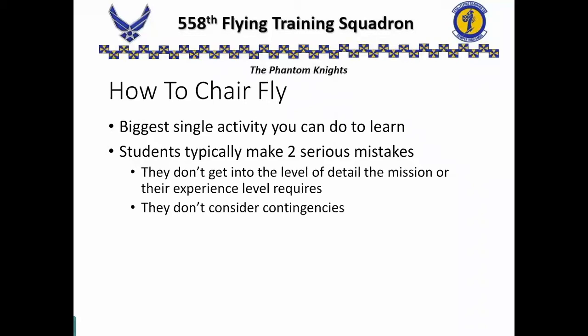Typically, students make two serious mistakes when they try to chair fly. First, they don't get down to the level of detail that either the mission or their experience level requires. And the second mistake is they don't consider the contingencies — the what-ifs. What could happen on my sortie that I need to prepare for?